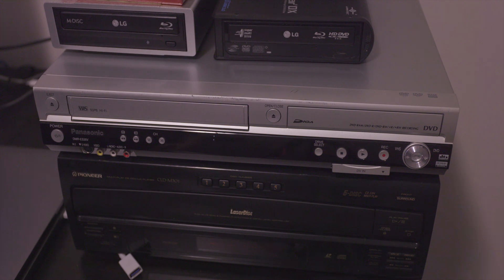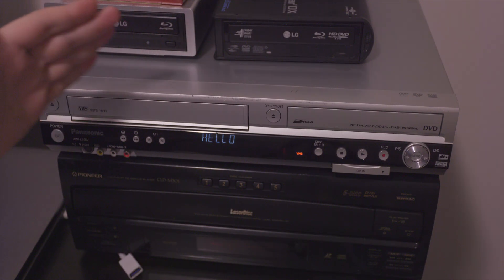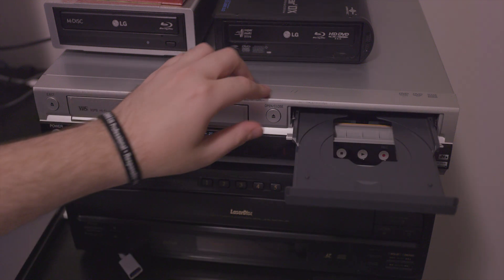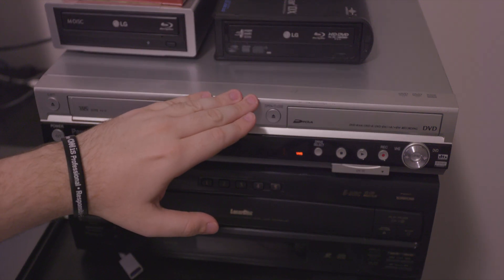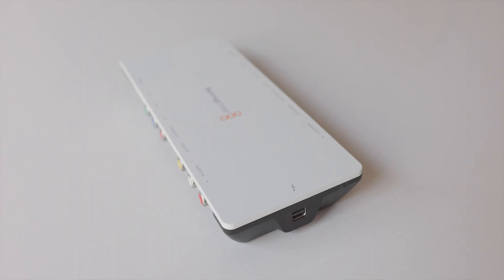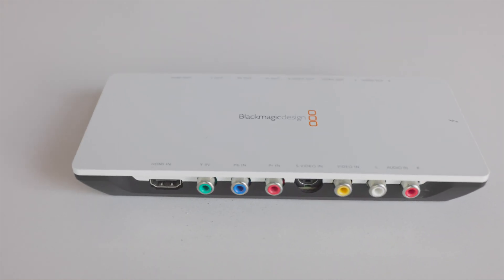Alright, first things first. This is the VHS/DVD player combo that I use — it is a Panasonic DVD combo. It does have the ability to transfer VHS tapes over to a DVD, but we're not going to use that because that's compressing from the VHS to the disc. There's data loss in that, so we're just not touching that at all. Instead, we're actually going to use the analog outputs out the back to output a signal to our capture card.